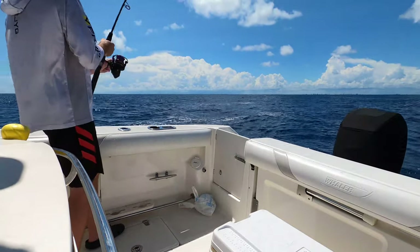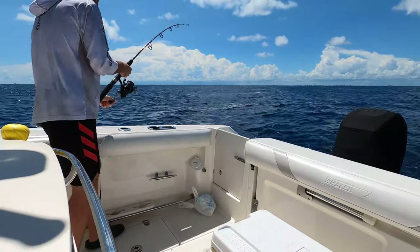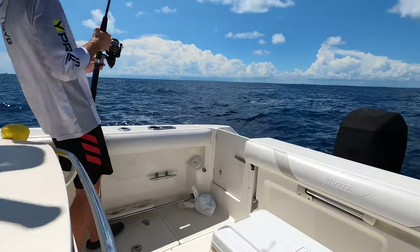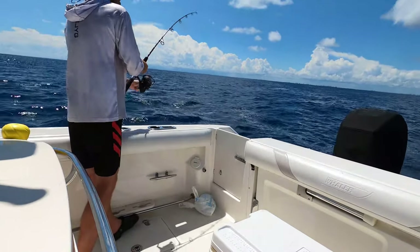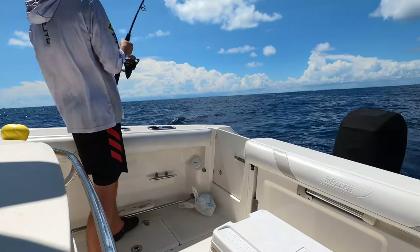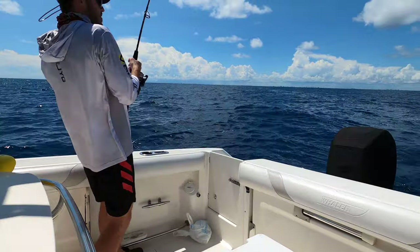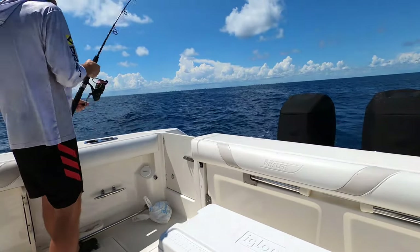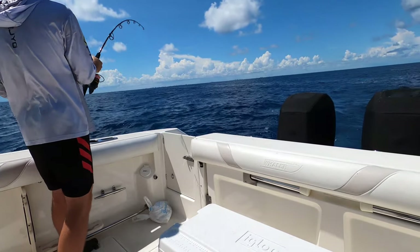Mahi madness. He got a little criss-crossed — criss-crossed apple sauce. That one might be too small. Are you still on? Yeah, I'm on. Oh my God, that's a mess. Not today, clusterfuck. Not today.